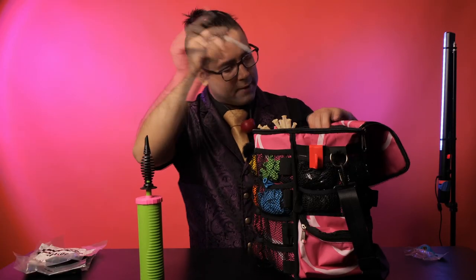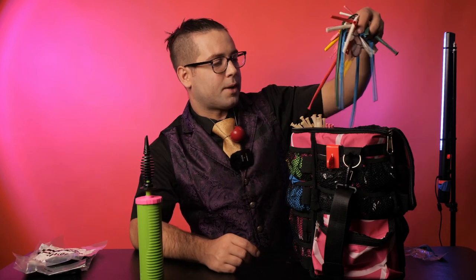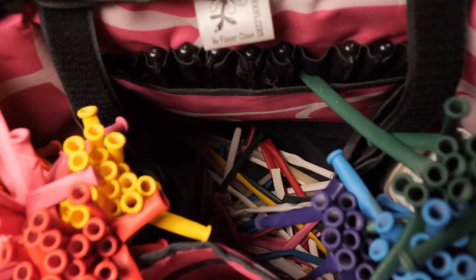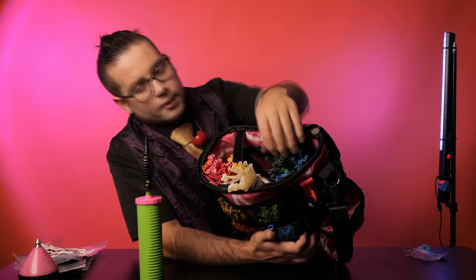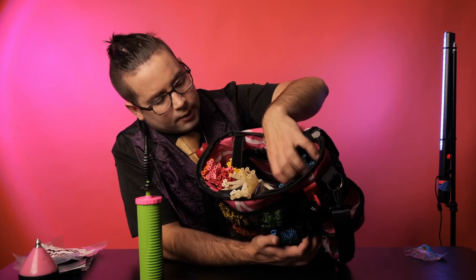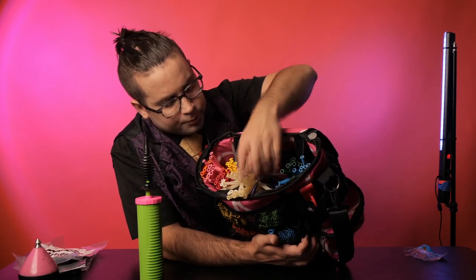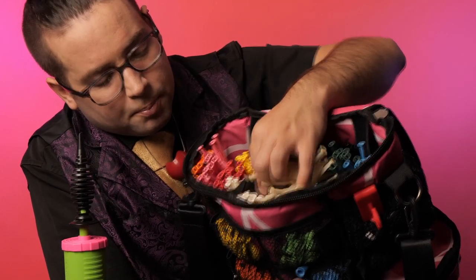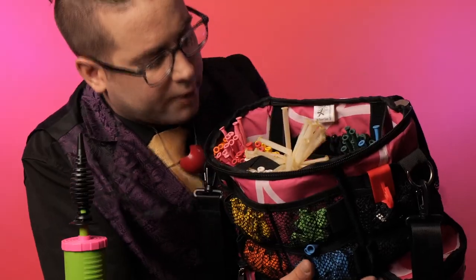On the side of the bag, I have a bunch of Sharpies. On the base of the bag, I have a bunch of my popped balloons and scraps. And then on the sides, I have all of my different colors. I have my darker colors on one side — my greens, blues, purples — they're on the left side. On the right side, I have the brighter colors. On the front side of the bag, I have my clears and my whites.